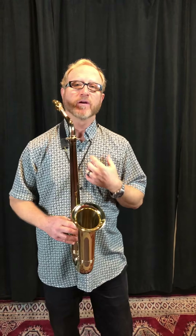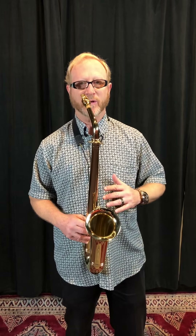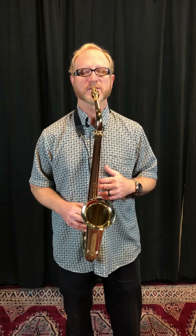My advice would be: when you start to introduce harmonics to a student — even before altissimo, we do these harmonics — I would take their horn away and give them this for a week, and you'll come back with some amazing results.